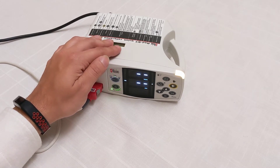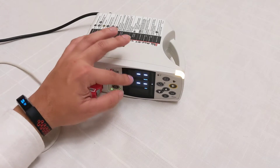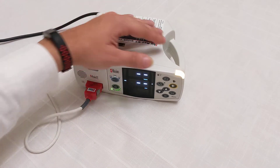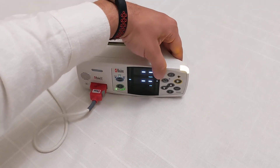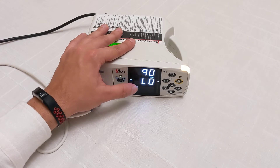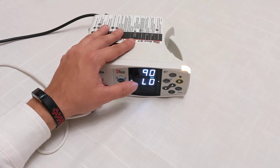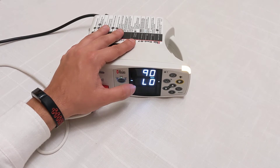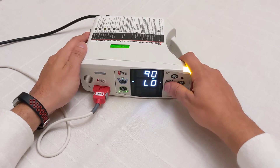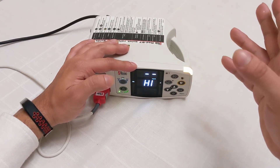There's a way to set the alarm to go off at certain percentages, and the way to do that is with this little alarm-looking button with the up and down arrows. The first one is SpO2 at 90 — that's the default for this machine. If your patient falls below 90% SpO2, the machine will begin to beep. You can adjust it by clicking the up and down arrows.